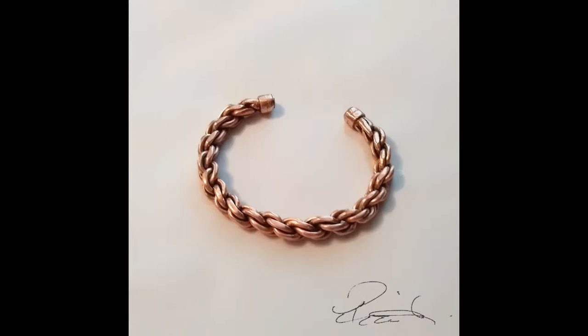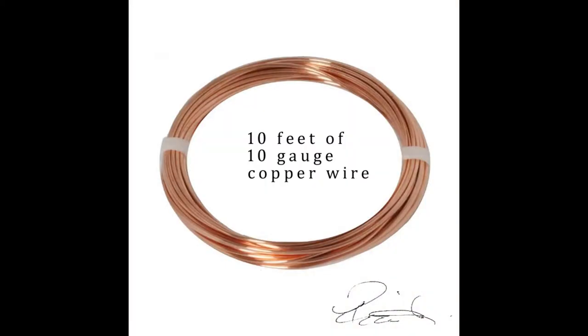A friend asked me to make a copper bracelet for him, so I thought I would try the silver Viking arm ring. I'll link a copy of that video in the comments. I had no idea what the gauge was, so I just went with 10 feet of 10 gauge copper wire.